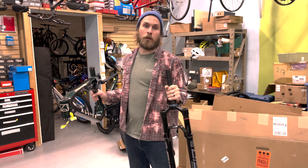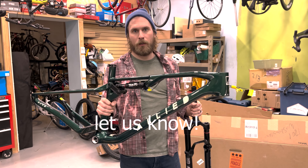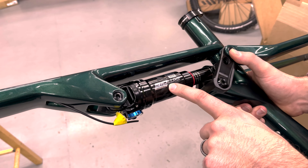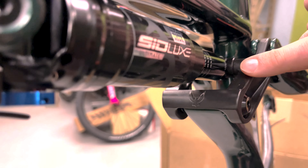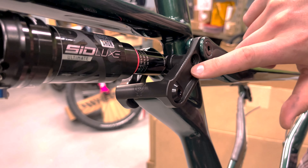If you want us to build you an Allied BC40, let us know. We are an Allied dealer. We are actually going to be swapping this shock out because I don't really like lockouts, so we're going to get rid of the lockouts. Check out this logo on the rocker — they machined this in Arkansas, which is really cool.